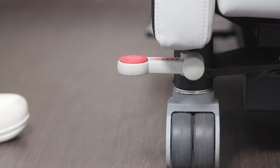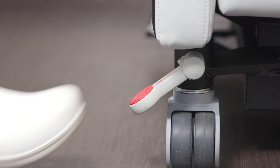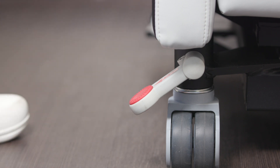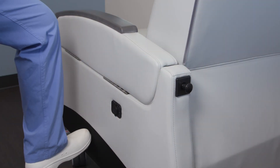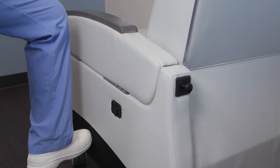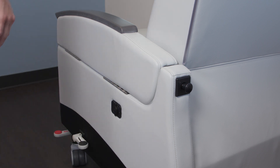The included central locking caster system ensures safety and stability throughout all of the Exam Lift Treatment Recliner's functions, and is operated by a simple press of one of the pedals located on either side of the chair. Similarly, the included Trendelenburg pedal allows the recliner to move past the true flatbed position when necessary for certain medical procedures.